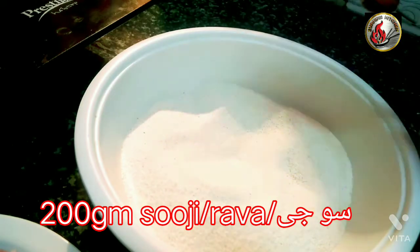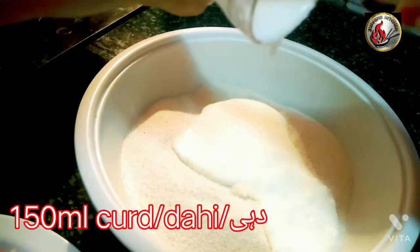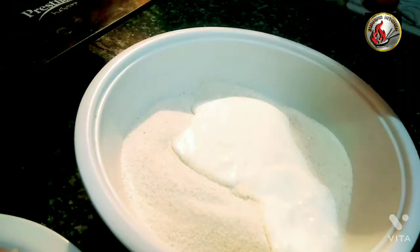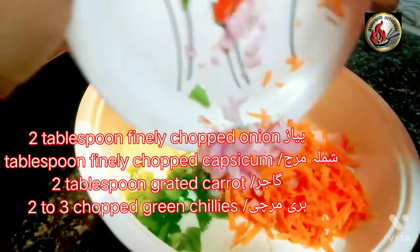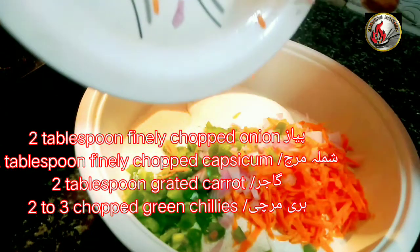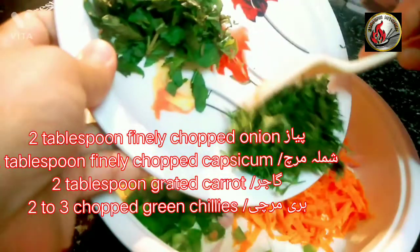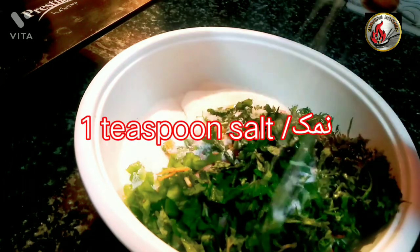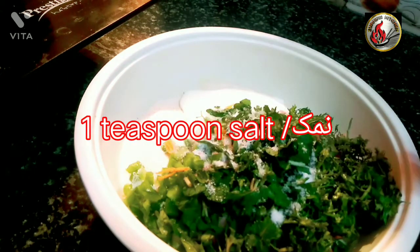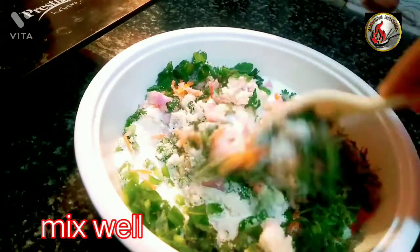200 grams suji, 150 milliliters curd. Add 2 tablespoon finely chopped onion, 2 tablespoon finely chopped capsicum, 2 tablespoon grated carrot, 2 to 3 mint leaves, coriander leaves, 1 teaspoon of salt, and 1½ teaspoon baking soda. Mix well.